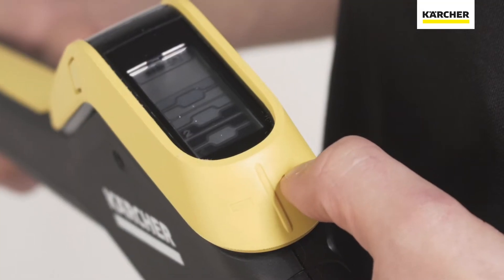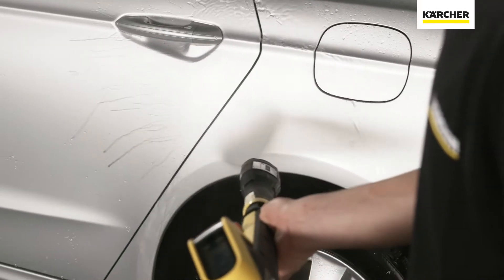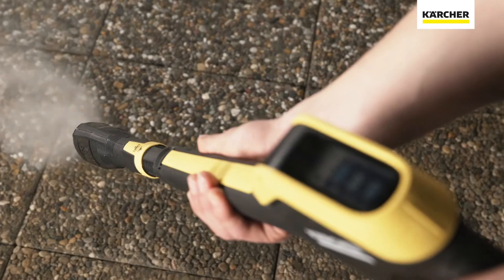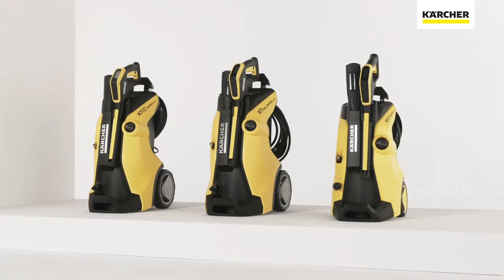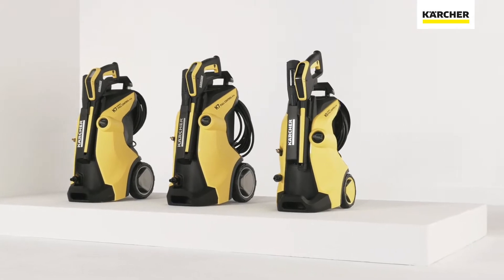Trust is good, but control is better, especially when it comes to easy handling in high-pressure cleaning. With the introduction of the full control range in 2016, which offers unique features for pressure adjustment directly on the spray gun, Kärcher has placed the control of high-pressure cleaning directly in your hands.